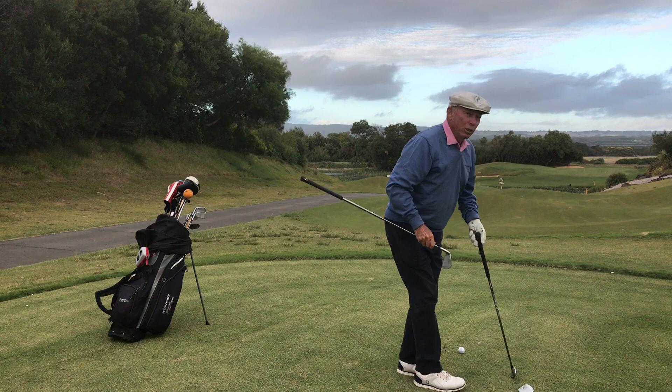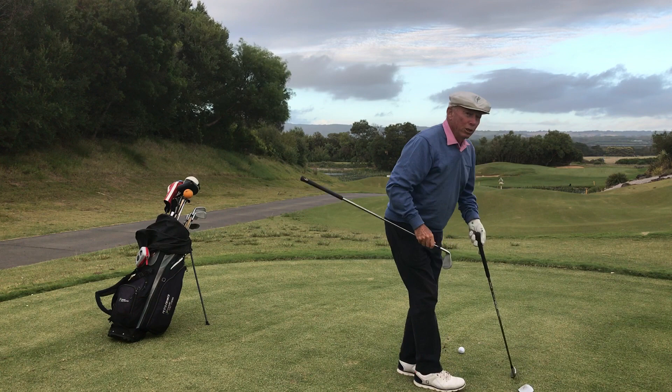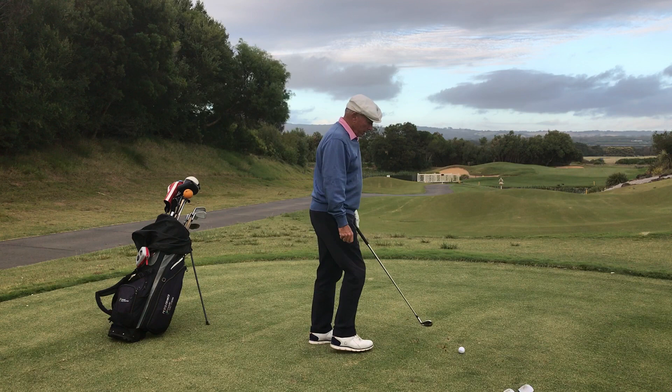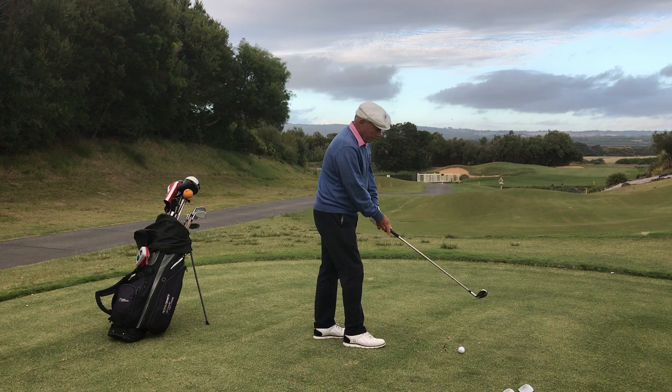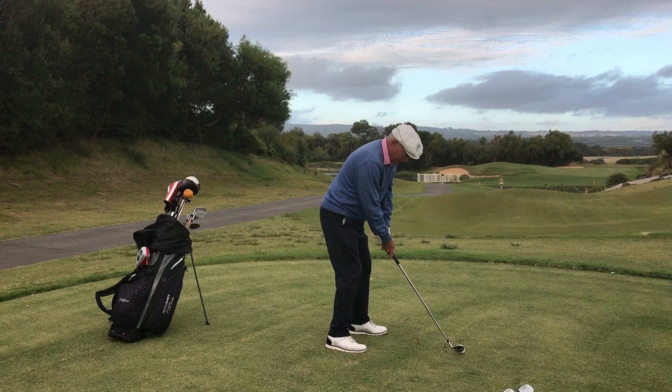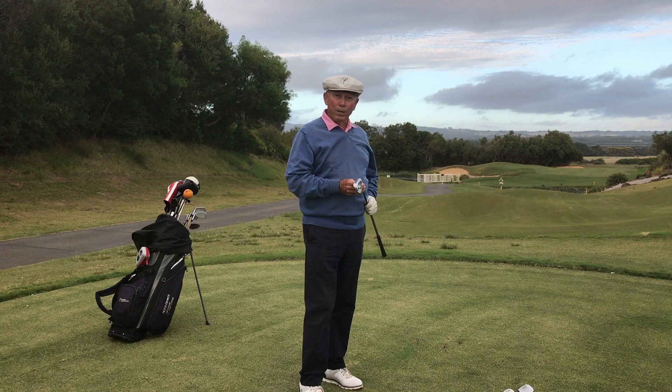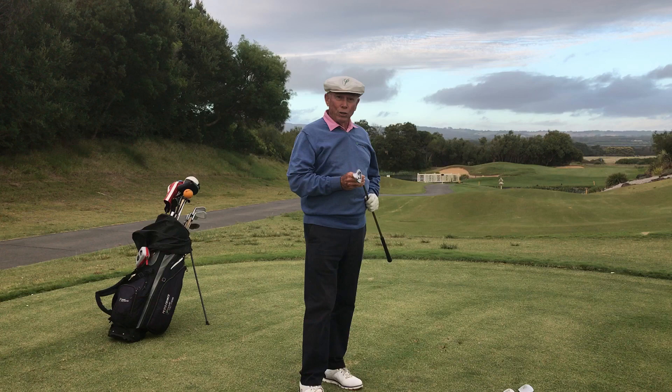The ideal club for me on this distance at 110 yards would be the 9-iron. It's an easier swing and I can play a little fade shot because the pin's on the right-hand side. Remember, it's a game of not how far — it's how near. This is a tip that I received in big numbers from Peter Thompson and Ben Hogan. Golf's a game of control, so I hope you get this insight and share it with your friends from these two famous golfers, Peter Thompson and Ben Hogan.